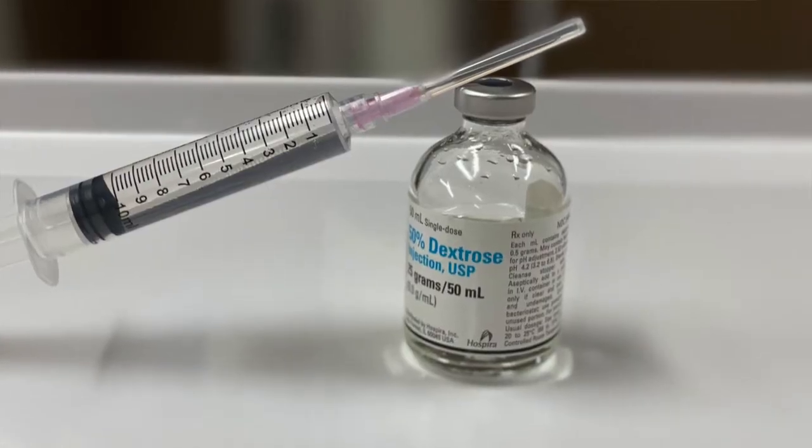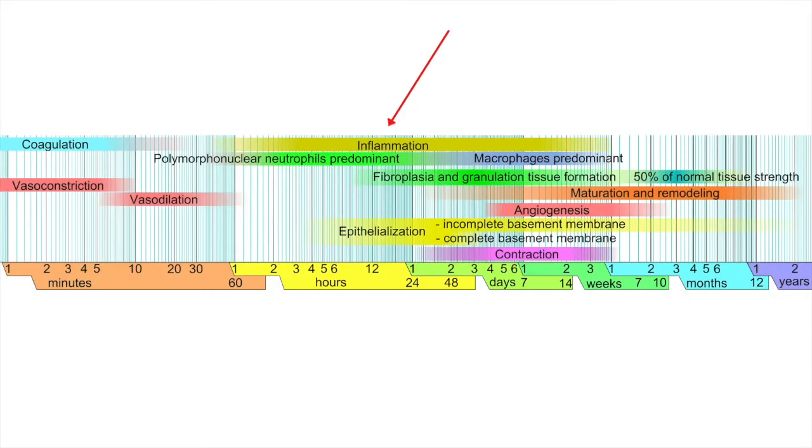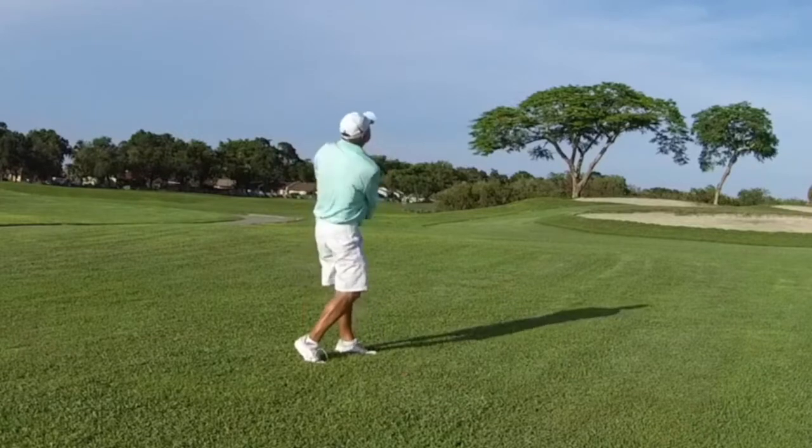Second, the prolotherapy solution is irritating to the cells and tissue and results in stimulating the inflammatory process. This then initiates the body's wound healing process and leads to cellular proliferation, collagen formation, and tissue repair. As these structures improve, pain decreases, and function improves.